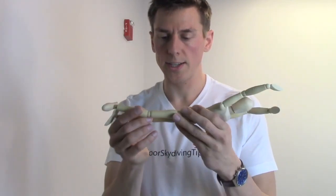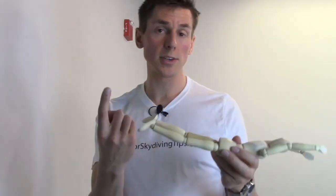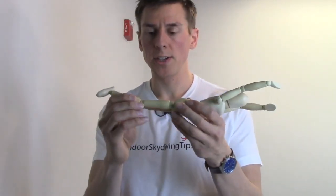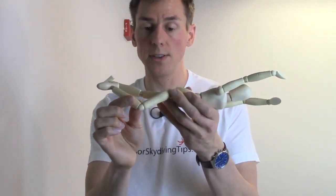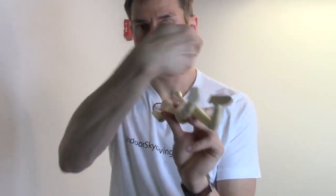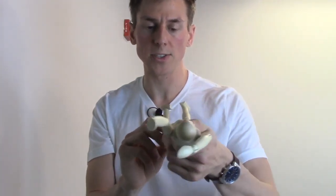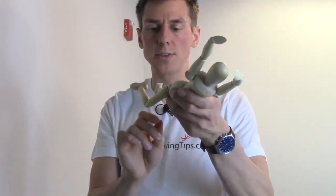The way we're going to do that is by using our legs to turn inside the tunnel. We know that the legs generate a lot of power inside the tunnel, especially to manipulate our body. So if you want to turn using your legs, you're going to drop your legs down and out to about 45 degrees. When you do that, the wind hits that part of your leg, sending you in the direction opposite to the leg. For example, when I drop my right leg, it's going to turn me to the left, or counterclockwise.